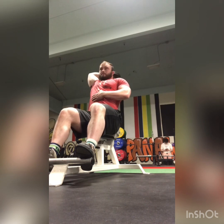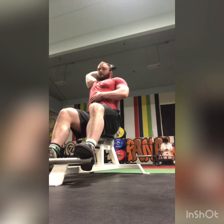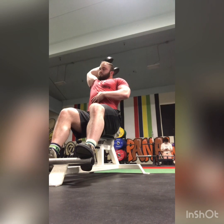I also hit hammer curls after this, but I can't be bothered to film my hammer curls, especially because I'm really weak at them. I curled way more than I do now in high school, so it's kind of a project to get back towards that, but I just kind of didn't train biceps for about four years.